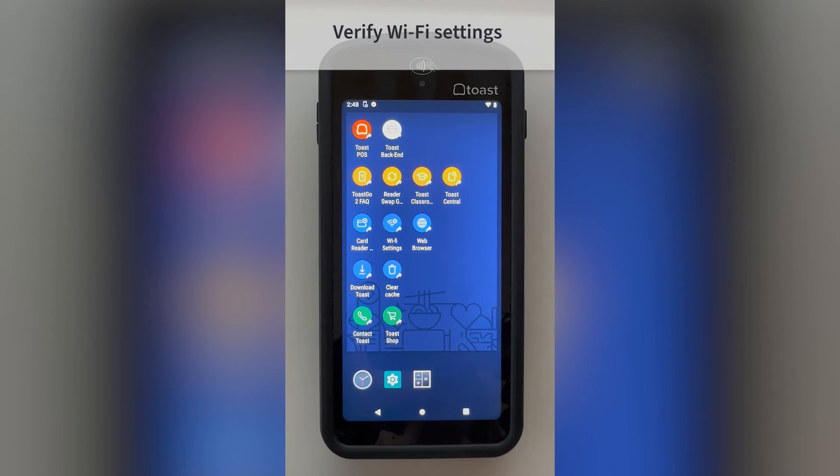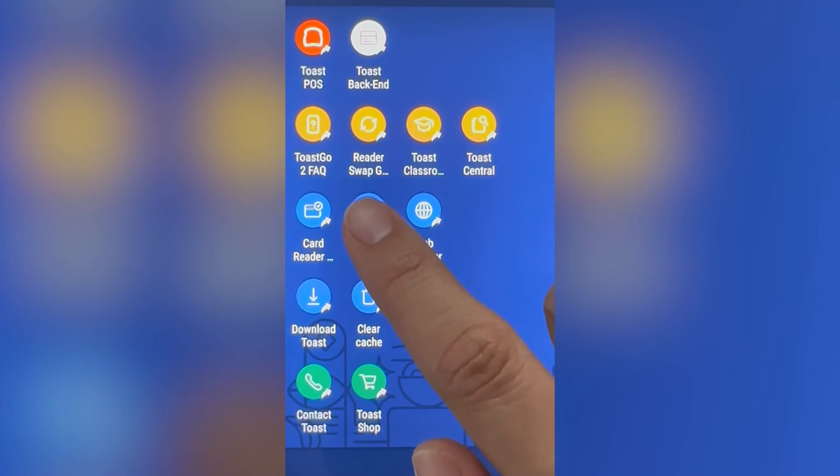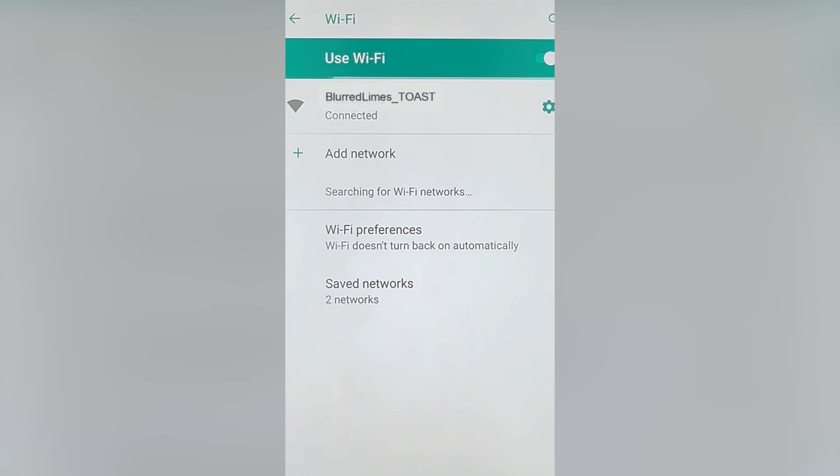Lastly, let's verify your Wi-Fi settings. From the home screen, you'll see a Wi-Fi setting shortcut button. After selecting this, you'll see the Wi-Fi network you're connected to. Your network name should end in underscore toast.